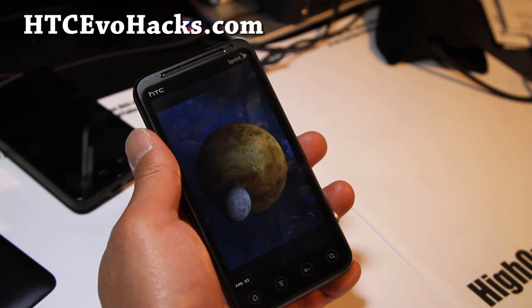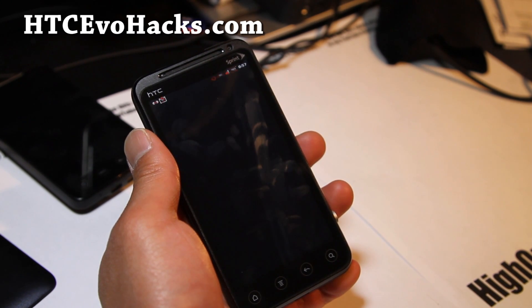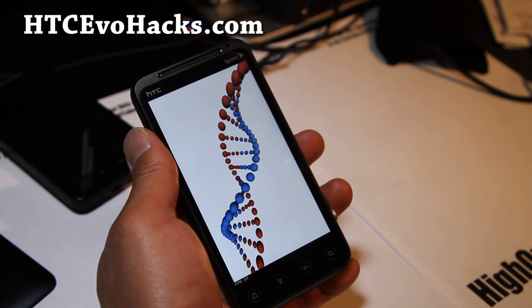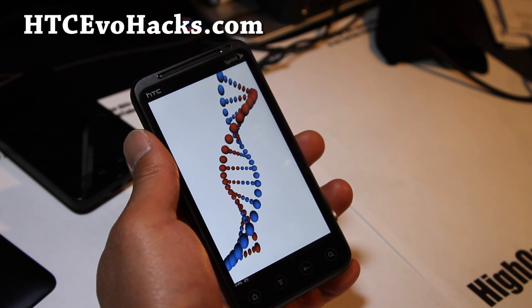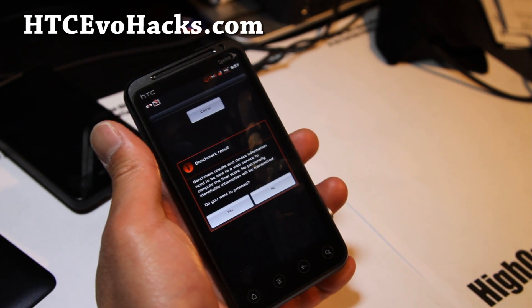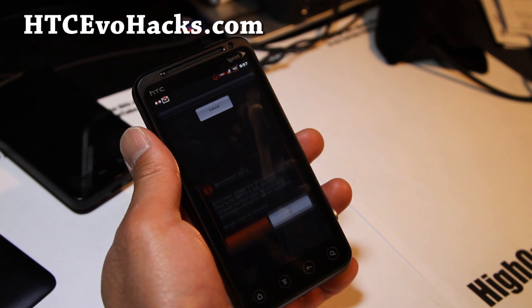I don't care about voicemail. A lot of you complain that you lose your voicemail on certain ROMs, but if you use Google Voice you never have to deal with those problems, because all your stuff is on Google Voice. It's finally done.